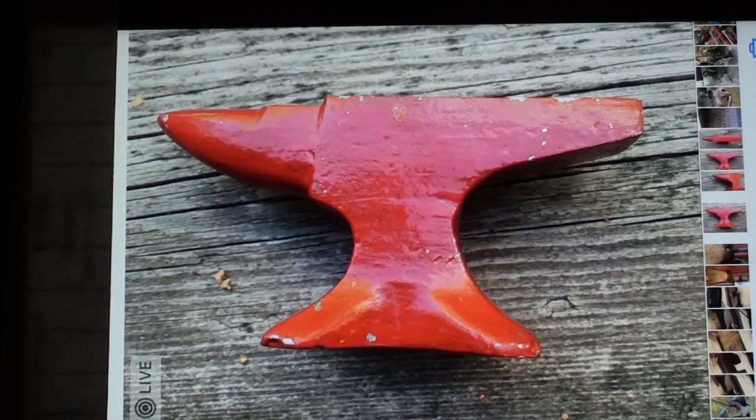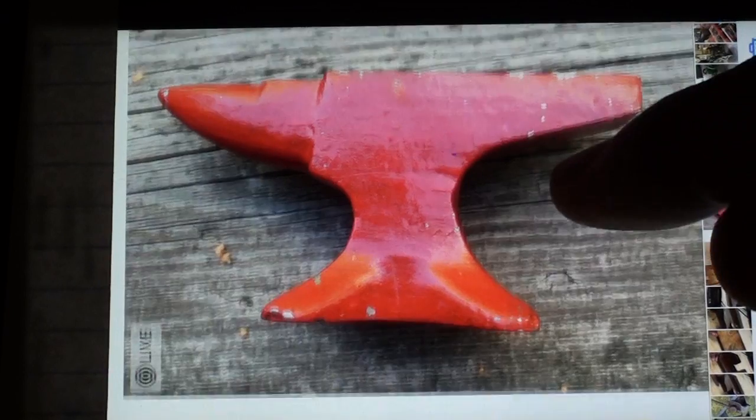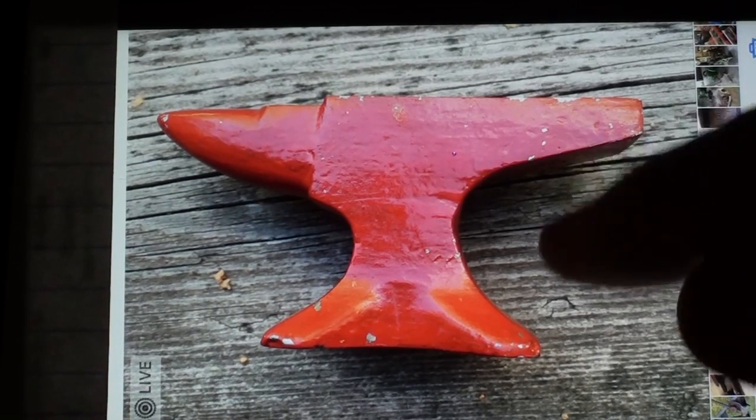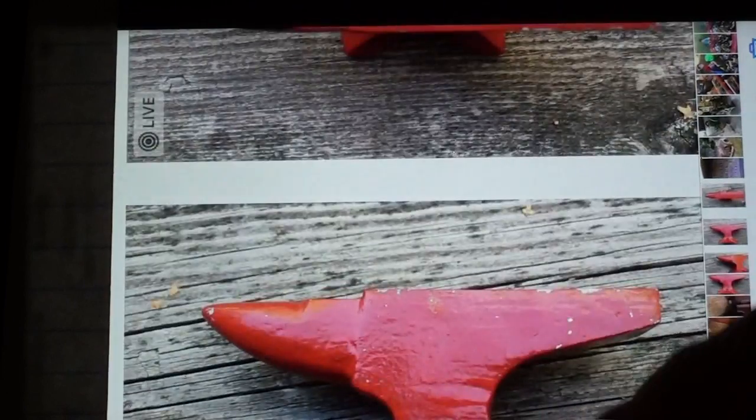A month ago I was vacationing in northern Wisconsin in the Eagle River area. My buddy Dwight, who I've talked about in many of my videos, lets me use his cabin up there. On one of the shelves, when I was eating my toast in the morning, I saw this little anvil — one that he made when he was at LP High School as a freshman in my dad's metalworking class. He's still got that thing. Looks a little crude, but that's what gave me the idea for this project.